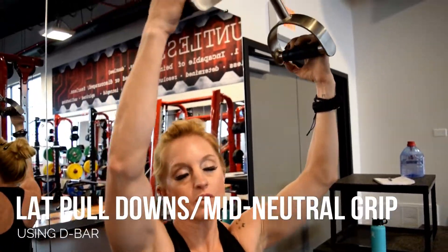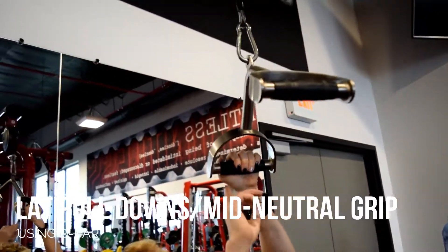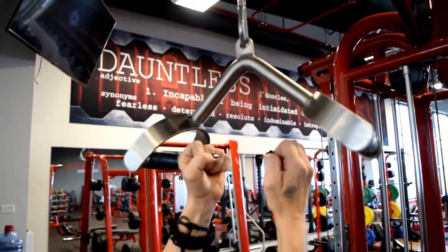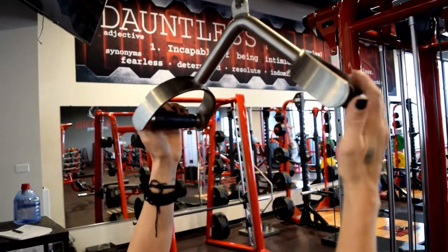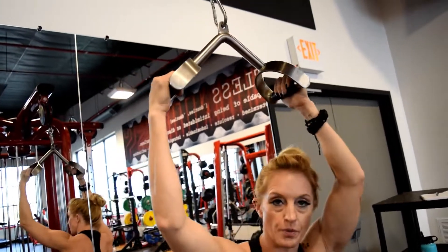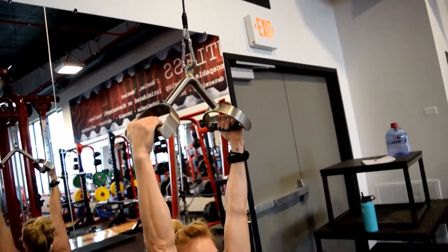The mid grip, neutral grip — it is a D-bar, but I like to call it the mid-neutral simply because the neutral is tight and this is a little bit wider, and then your D-bars go out a little bit wider. So this will be the mid-neutral grip on your plans.